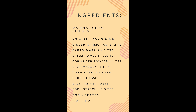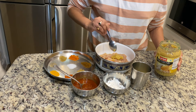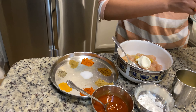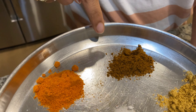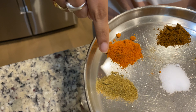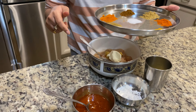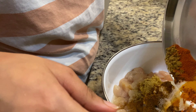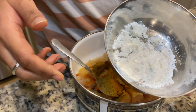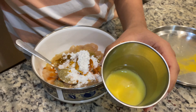We will use 400 grams of chicken. Add two spoons of ginger garlic paste, one tablespoon of curd, turmeric powder, red chili powder, coriander powder, jeera powder, tikka masala, chaat masala, black pepper, and salt as per taste. We also need to add two to three tablespoons of cornstarch.